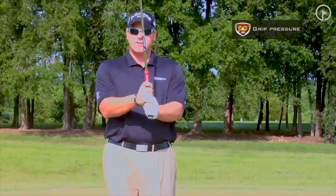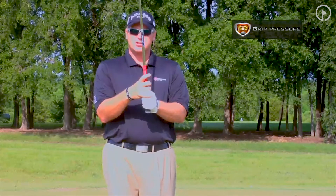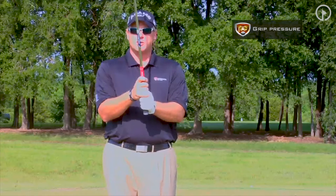Nine, eight, seven, six, five, four, three, two, one. Feel your hands loose — the club should almost be slipping through. Two, three.